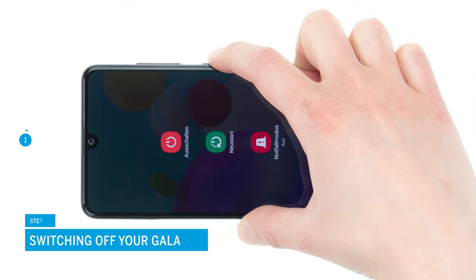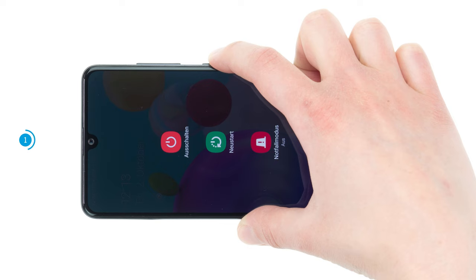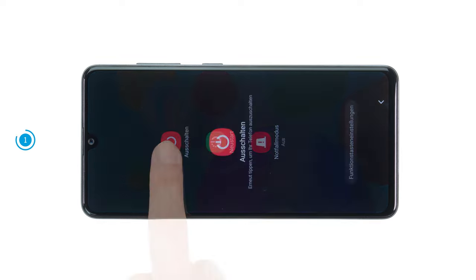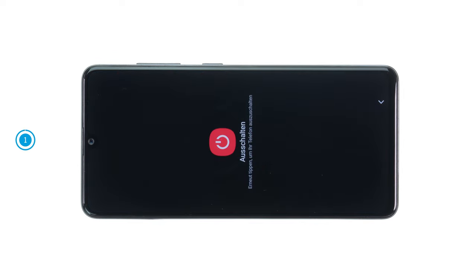First, switch off your Samsung Galaxy A41 to avoid a potential short circuit during the repair. To do so, press the function and volume down key simultaneously until the power menu appears on the screen. Tap on power off. Your smartphone will now shut down within a few seconds.